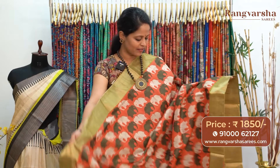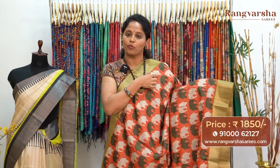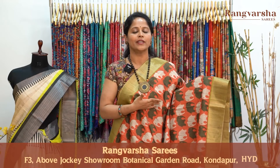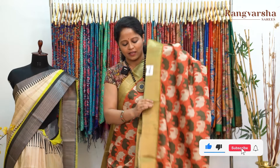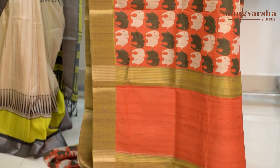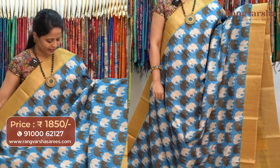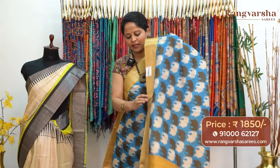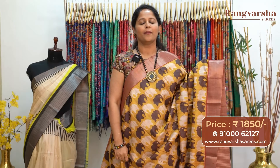The next pattern in semi-tusser is a complete elephant pattern printed saree on an orange base. Throughout the body we have bottle green and beige color combination elephant printed motifs in a horizontal stripe pattern with alternate color combinations, each motif 2 to 3 inches in width. The saree comes with green color weaved borders on either sides. The pallu is included and the saree comes with a contrast color stripe blouse, priced at 1850 with free shipping.